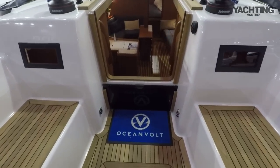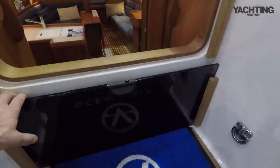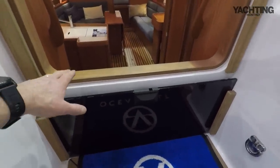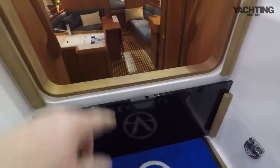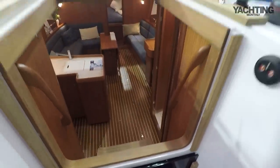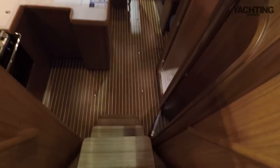Going below, there are simple but effective washboards with stowage just by the companionway, and you'll notice a really high lip before you step over so that any water on deck doesn't find its way below. There are four wooden steps, curved at the edges and bevelled with a nice little bit of gripping, and four steps down you're in the saloon.